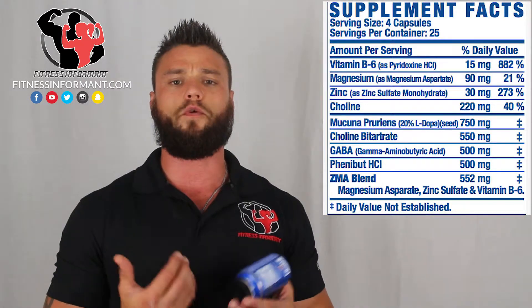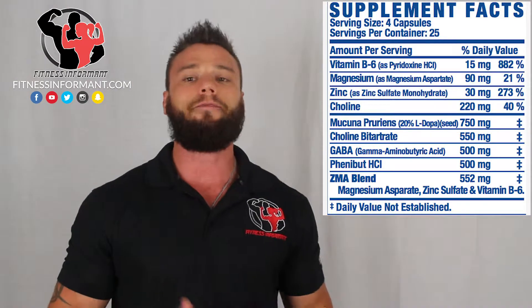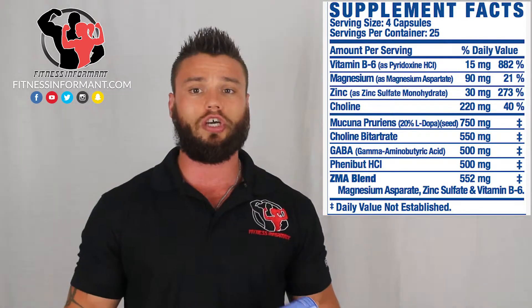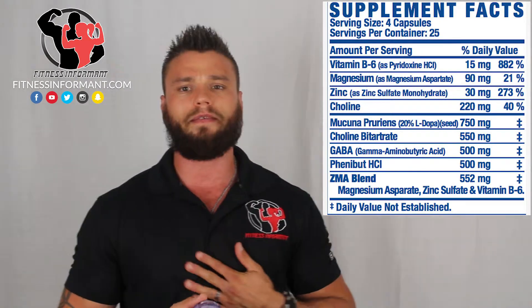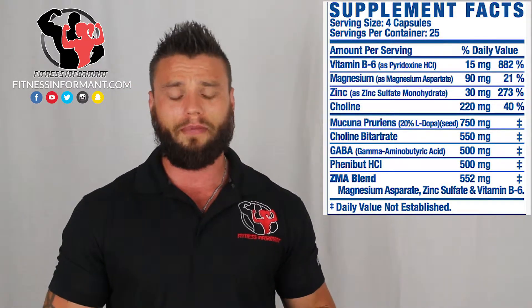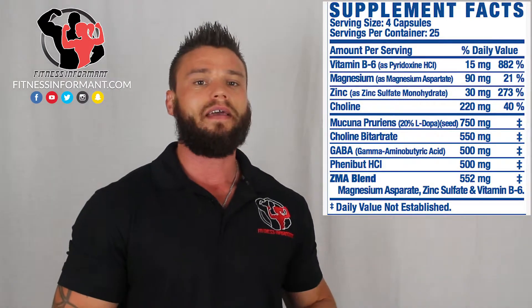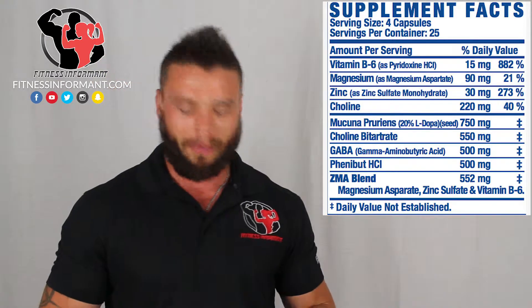Mucuna Pruriens is a natural form of L-dopa, dopamine, which gives you that happy, relaxed feeling — kind of like when your cell phone goes off and it's your girl calling. It allows you to relax, feel good, and not be stressed out before bed. However, 750 milligrams is a little underdosed; studies on WebMD show it can be dosed up to five grams, so it's probably not quite enough.